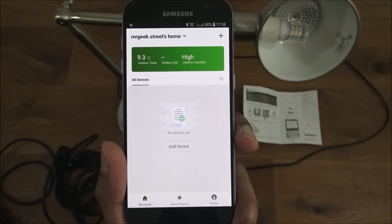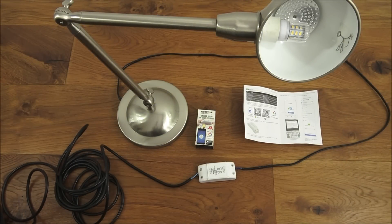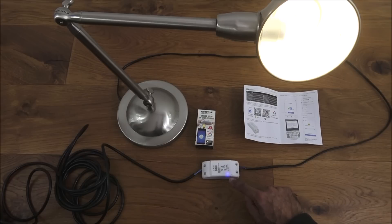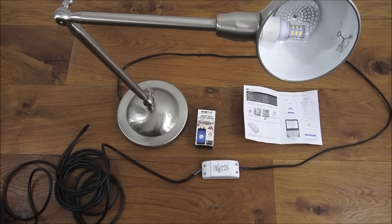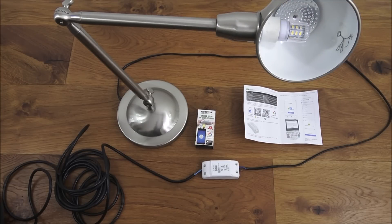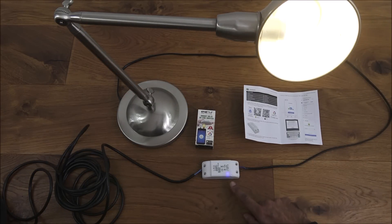I've logged in and this is what I'm presented with. The next thing is to power on the inline switch — I've got my plug and an extension socket, I'm going to plug it in. It's turned on and we've got a steady blue light. We need to get it into a flashing state, so turn the plug on and off three times. One, two, three — it's flashing now, so that's ready to be set up.